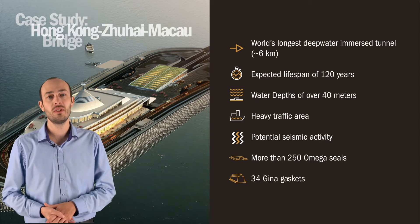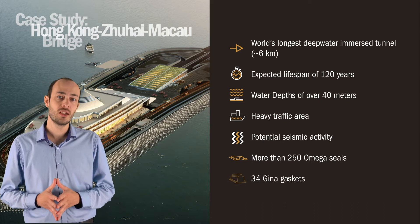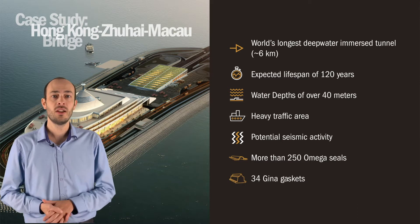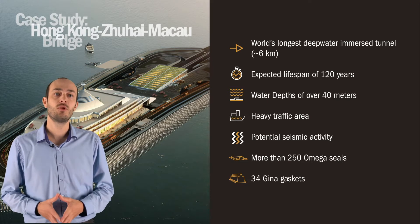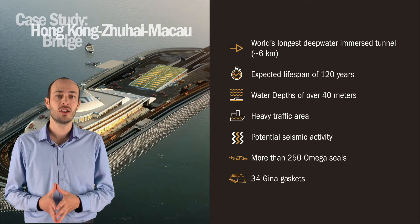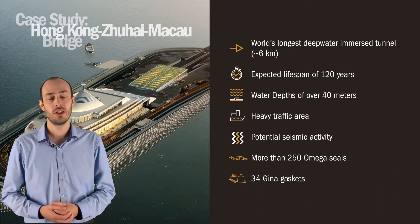We used more than 250 Omega seals in different sizes, plus 34 Gina gaskets to seal the tunnel, and these gaskets spanned 90 meters in circumference. We also used rubber water stops with vulcanized strips so that the concrete sections were watertight, even when there was a risk of an earthquake.